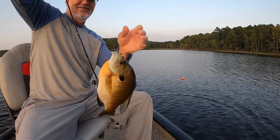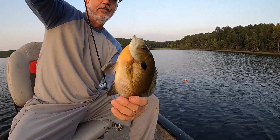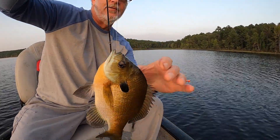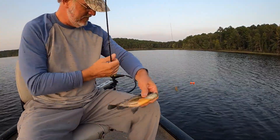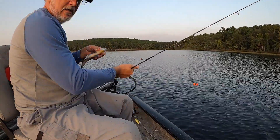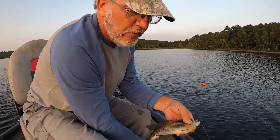Woo-hoo boy! Uh-oh, might have swallowed it. But that's okay because he's going to the skillet, baby. Look at that — yes sir! You feel me? Last thing he gets to do. Yes sir, that right there is what we come for right there.